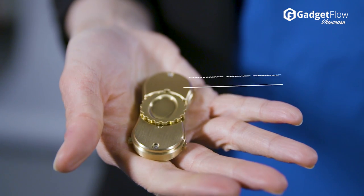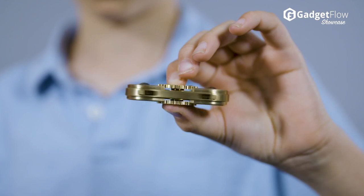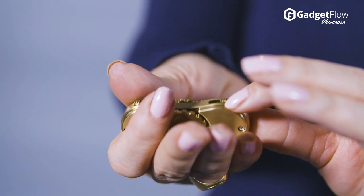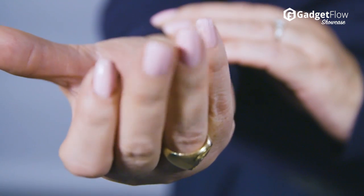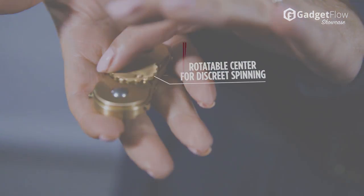The Revoke also combines the functionality of a fidget toy with that of a spinner. On the top are two massaging steel balls that also click. There are also steel ball bearings so you can get satisfying rolling and clicking action. In addition, the Revoke has a lengthy spin time for extra satisfaction.